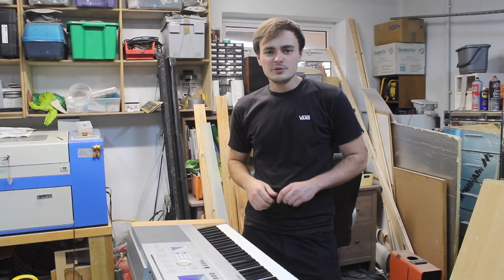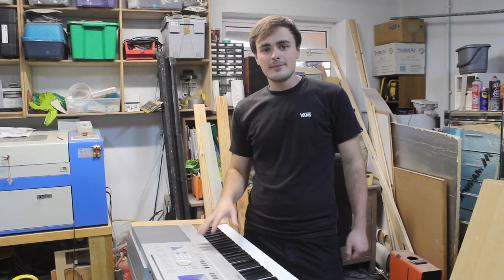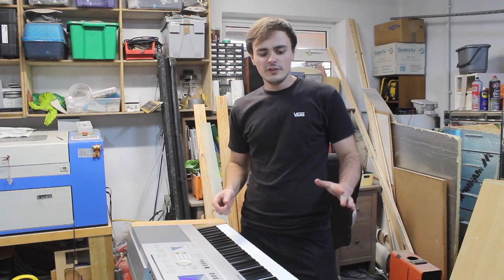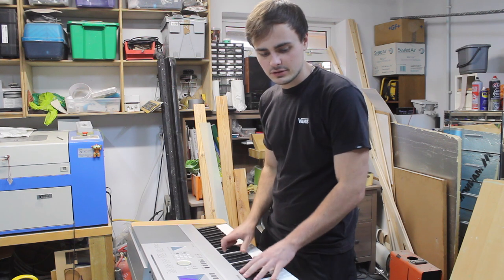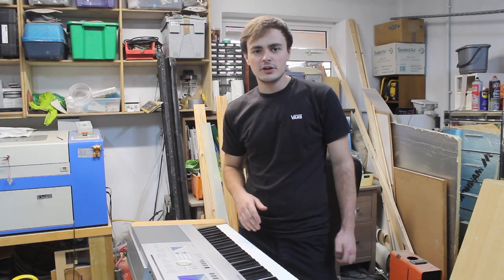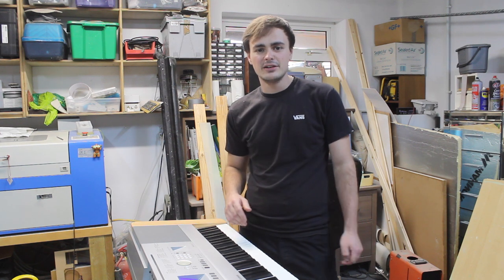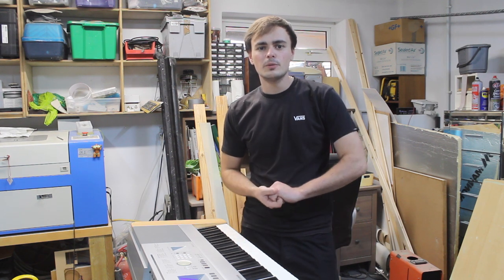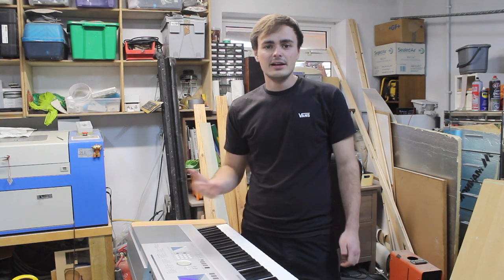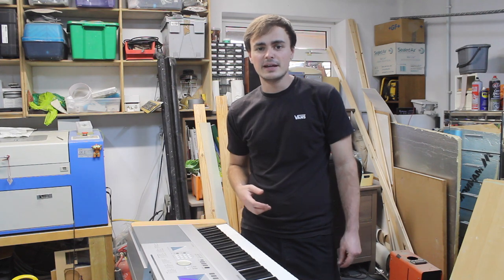Hi guys and welcome to the channel. In this week's video I'm going to be having a look at this Yamaha DGX 640 electric piano. I've got a problem with it — I can't get any sound to come out of it. I've tried all the obvious things but still nothing, so I'm going to have to strip it apart and have a look inside to find what the problem is. Hopefully we can get it fixed, and then it should help you fix yours if you have the same problem.